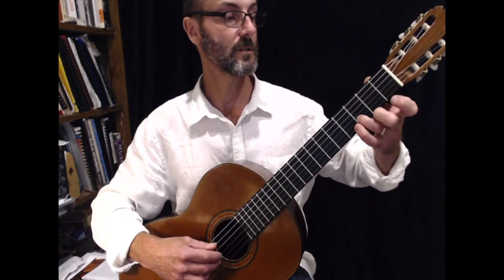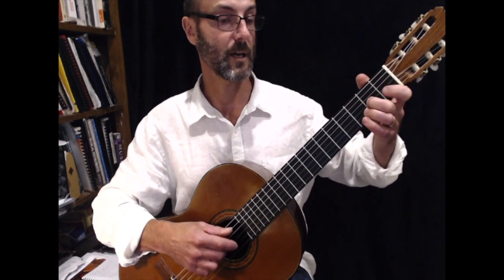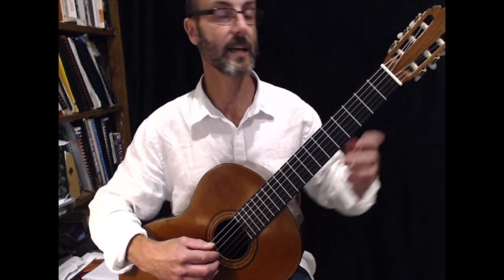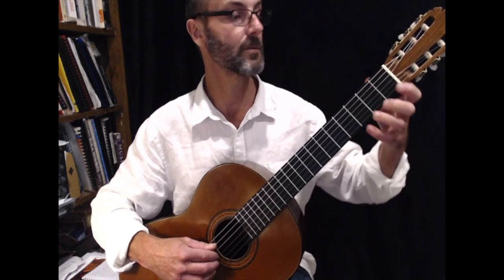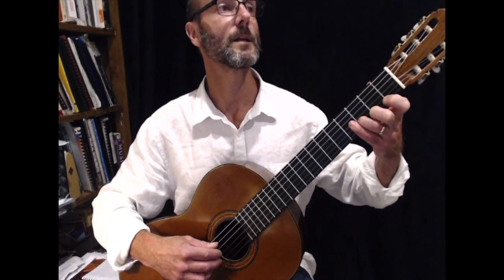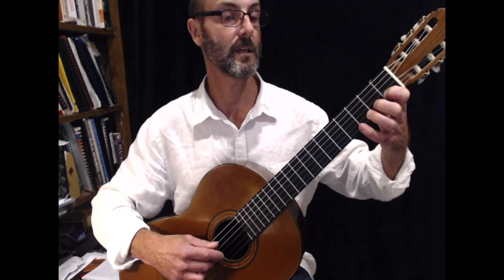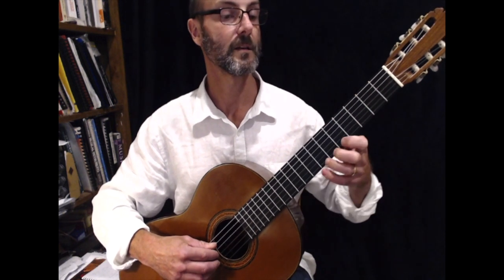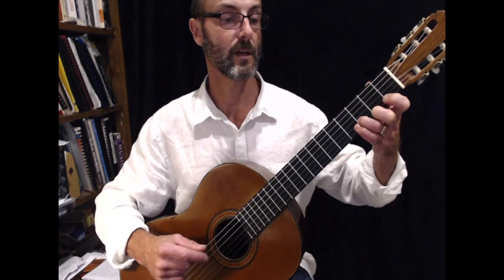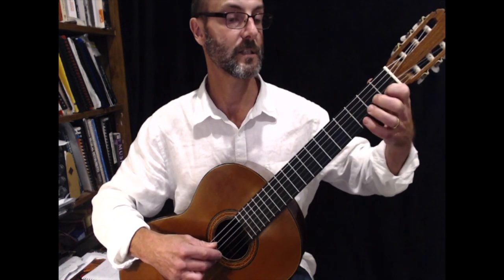So the first part of the tune starts on D and it plays a little scale: G, A, B, C, D. So that's where the scale comes in — if you play the scale, you can play the piece. So let's try the first bar. It's going to be D, G, A, B, C. One, two, and three — D, G, A, B, C.